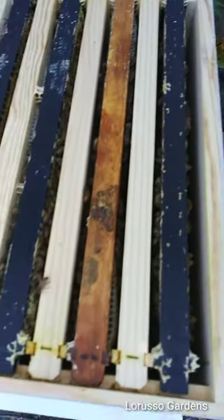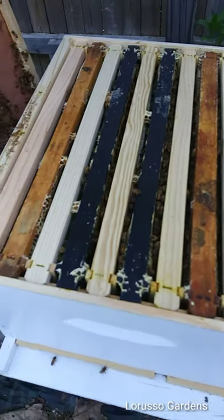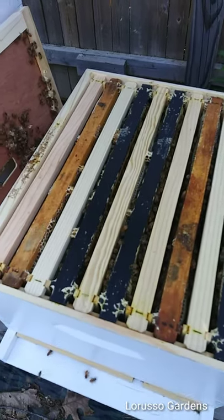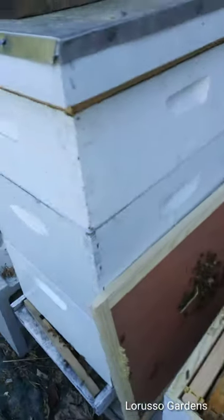Next week I'm going to put on honey supers. I'm not going to do a double brood chamber like I did with these ones — I'm just going to do a single brood chamber and then start stacking honey supers on top. I'm also going to put a queen excluder; I just made a video on how I do that.